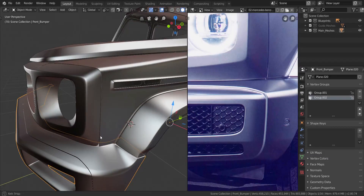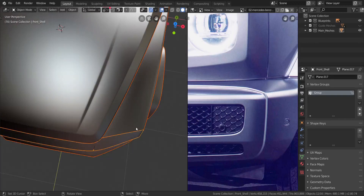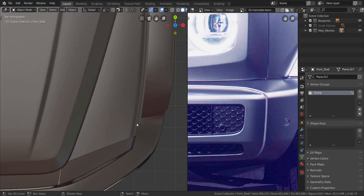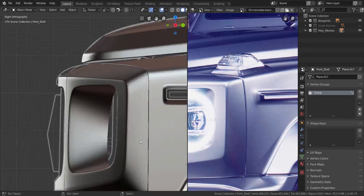Alright guys, so one more quick tweak before we move on to something else is this front shell we've made over here. If you go over to the top view, you can see it follows the fender very nicely. But if you get onto the side, then there is a problem — it's not really following it like the reference image. So that's what we're going to fix in this video.